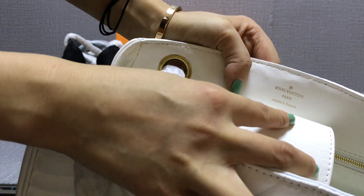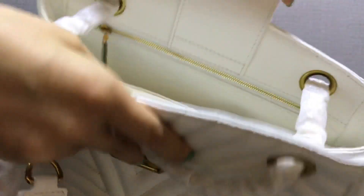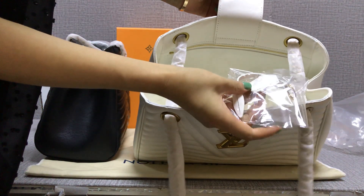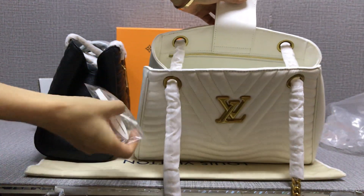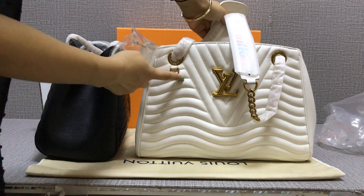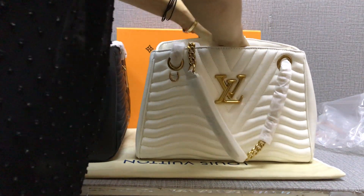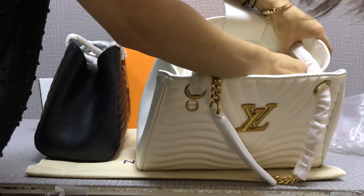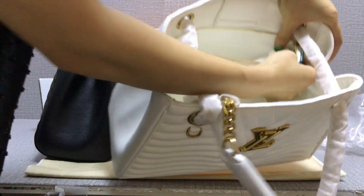You can see this logo inside, and check the zipper. Under this bag, here — these are the serial number. Check under here as well.